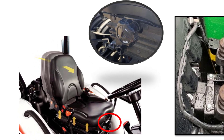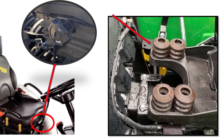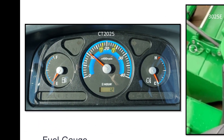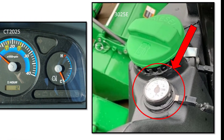For better comfort, the Bobcat CT2025 has an adjustable suspension seat as standard equipment, while the John Deere seat sits on non-adjustable springs. Both tractors have rear fuel tanks, but the Bobcat CT2025 fuel gauge is on the dash next to the tachometer. The John Deere fuel gauge is on the rear fuel tank — you must twist and turn to see it.